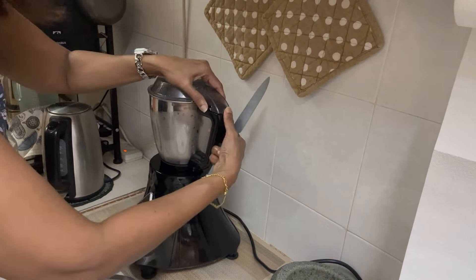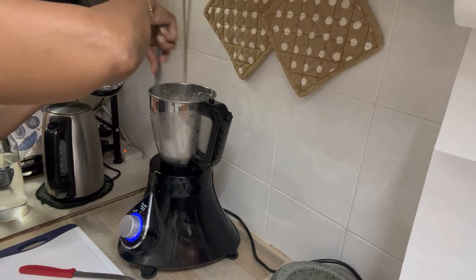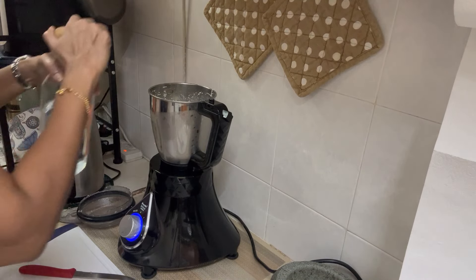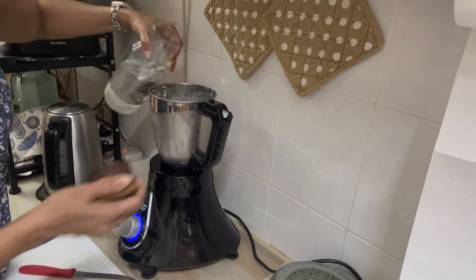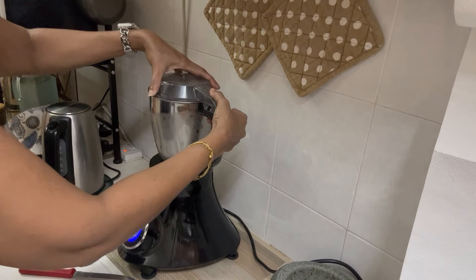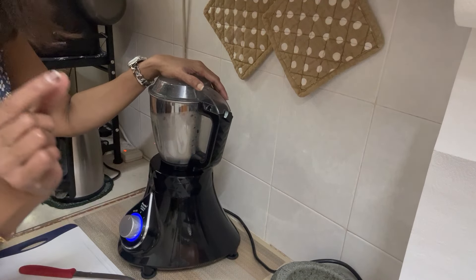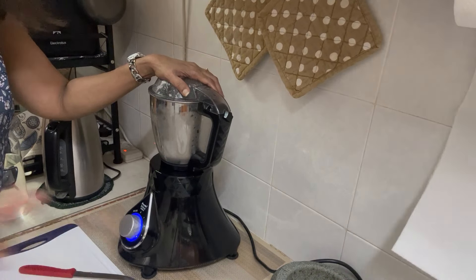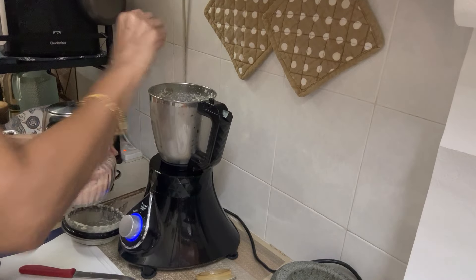Opening to check — I still have lumps of frozen coconut, so I'll add a little more water and continue. As things move along, you figure it out. The salt, guys — I forgot the salt! A teaspoon goes in.